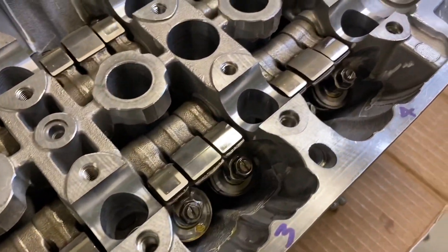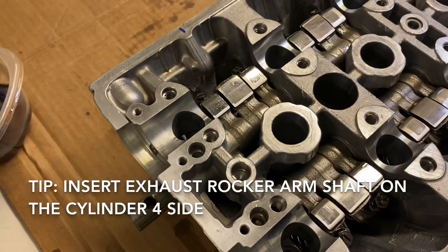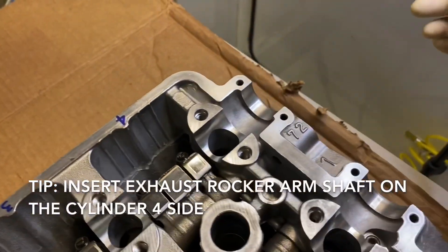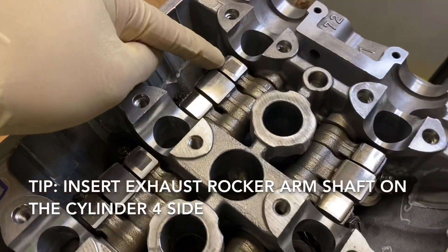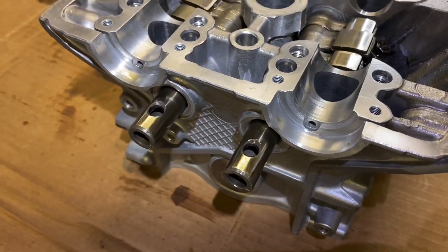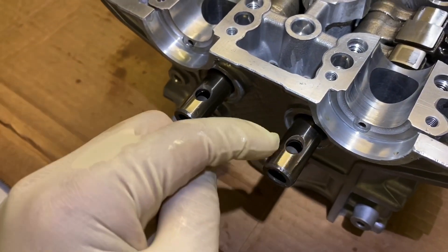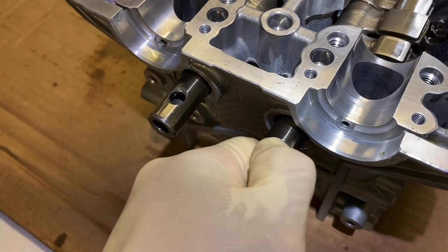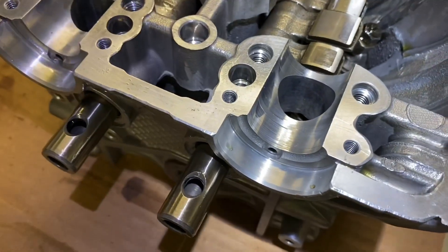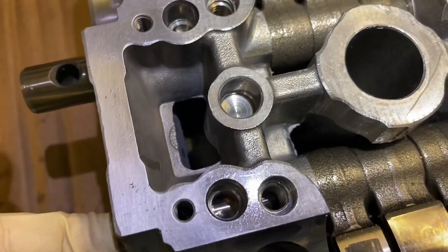We're looking at the intake side, and here is the exhaust. On the exhaust side, I had to put the rocker arm shaft through the number four side so I could do the same trick with the rocker assemblies, since the pin is on that side. You'll notice the rocker arm assemblies are sticking out just a little bit with the orifice assembly holes facing up. You want to align those holes with the orifice assembly hole on the head, so look down the hole as you push the rocker assembly in until it's aligned.